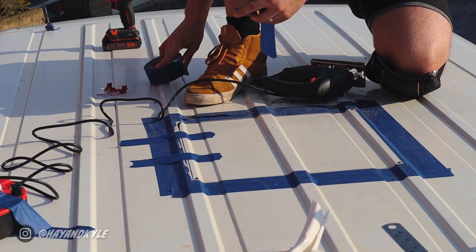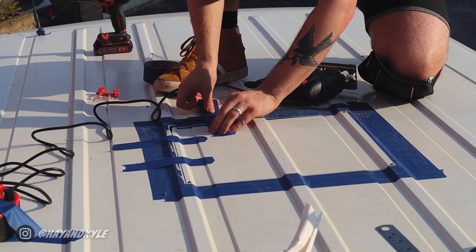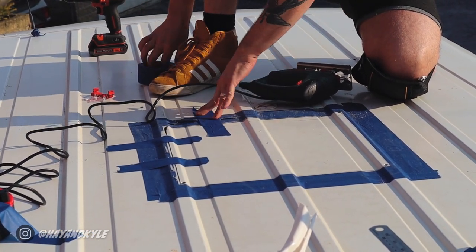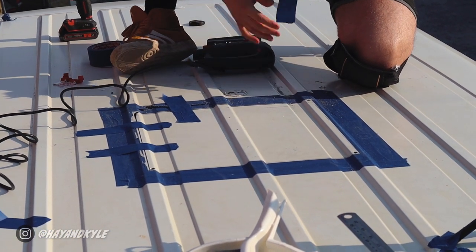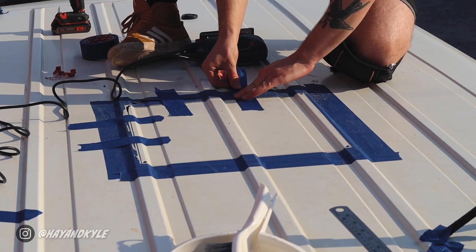For this bit I'm just adding some extra support to the van roof with tape — it does vibrate and flap around a little bit without it. It should also secure the square in place once it's fully cut out.